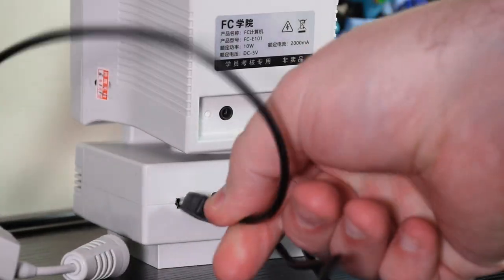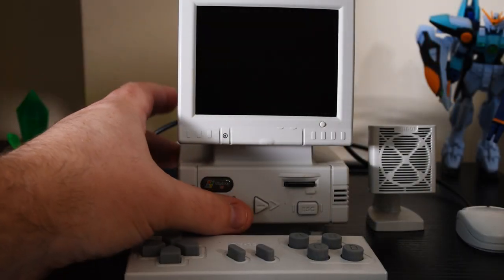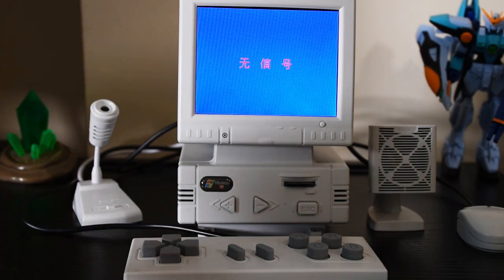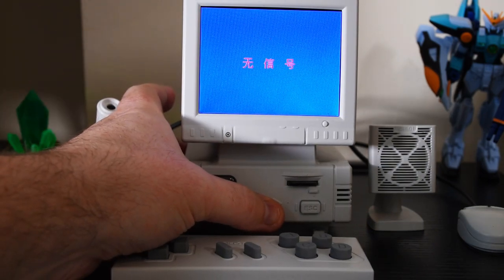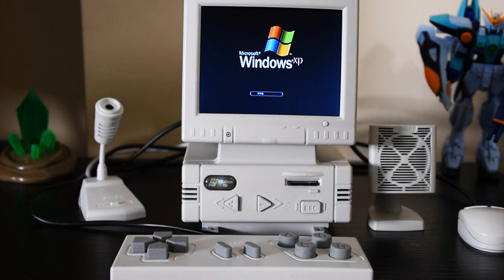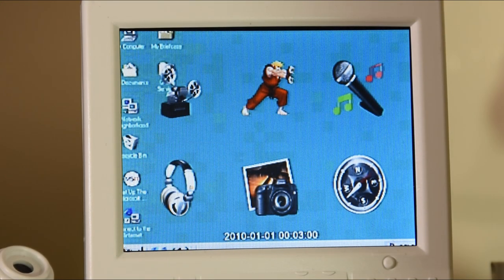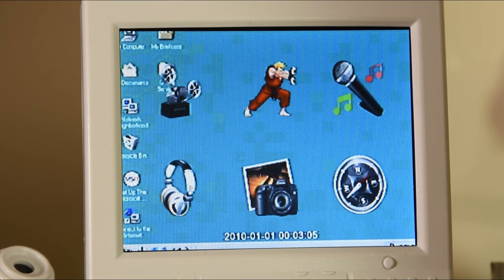There will be a quiz at the end so please take notes. With it all connected, you hold down the plus button to turn on the monitor — and that message we get is basically saying there's no input, as the computer part has to be turned on independently with the minus button. That was the XP boot logo and sound, but no, that is not XP running, not even close. To partially answer the question posted at the start of the video, this is some weird multimedia-style device.